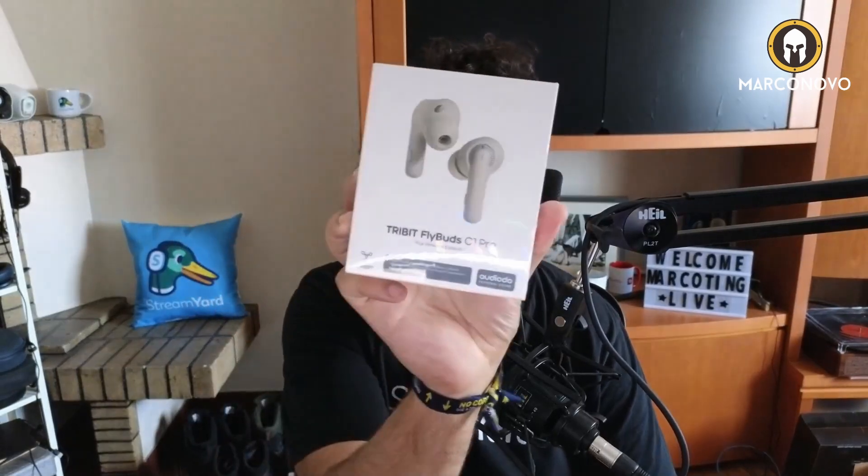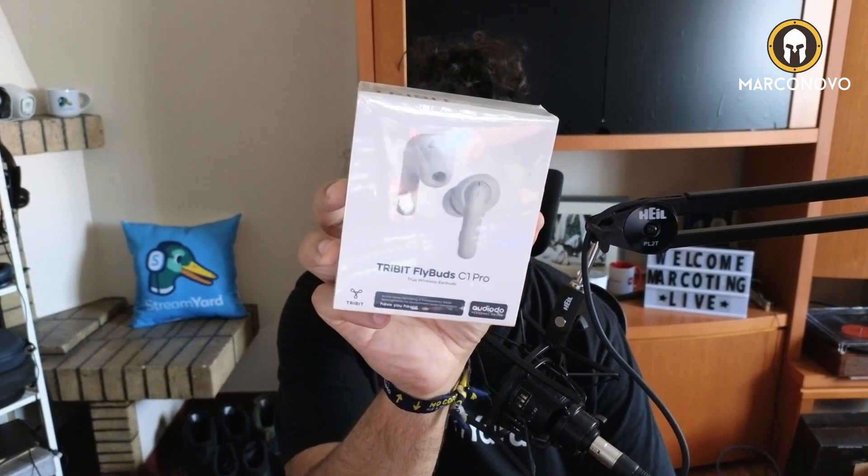Hello! In this video, I'm going to unbox and try out this Tribit Flybuds C1 Pro. Disclosure: they were sent to me by Tribit to make an honest and unbiased review.